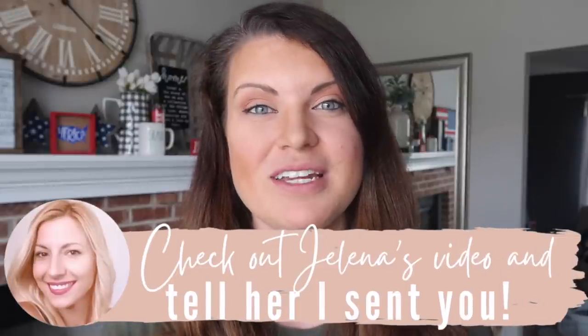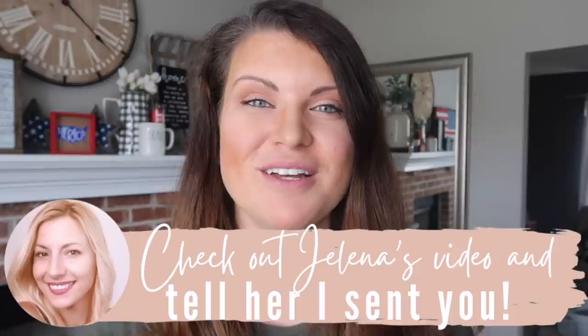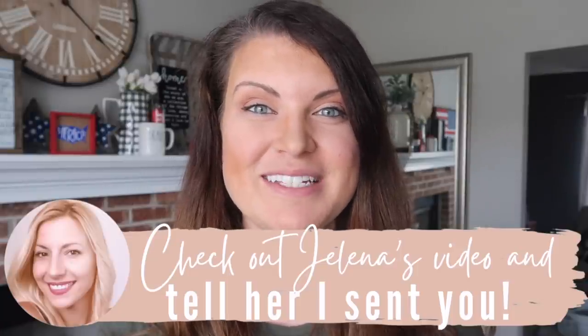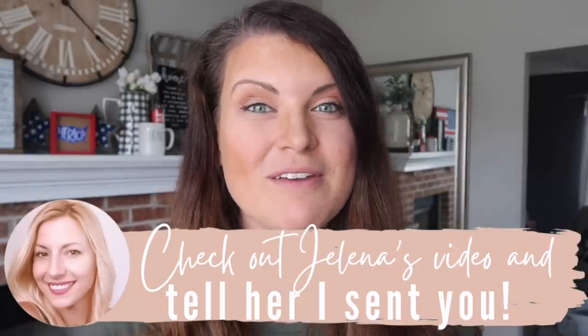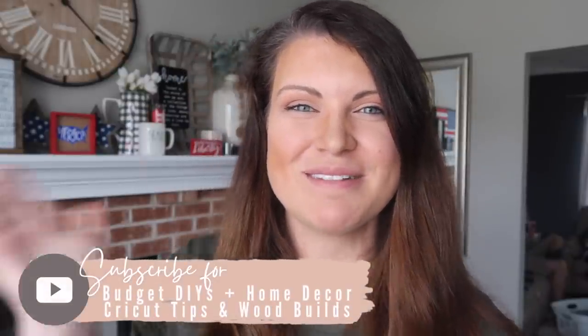Thank you so much for watching! As always, let me know down in the comments your favorite project from today's video. Be sure to head to the description for a link to Blondie Next Door's channel so you can check out her video as well — a huge thank you to her for collabing with me today. Be sure to hit subscribe if you are new so you don't miss a future Whiskey and Whit video, and I will catch you in the next one. Bye!